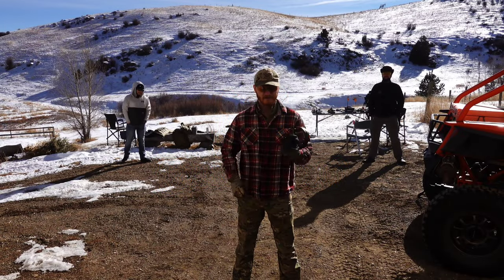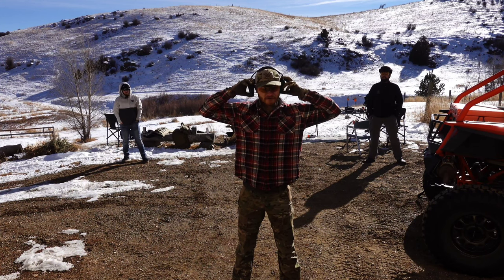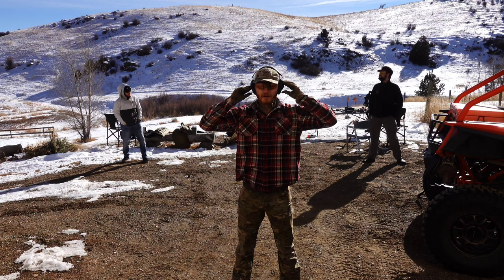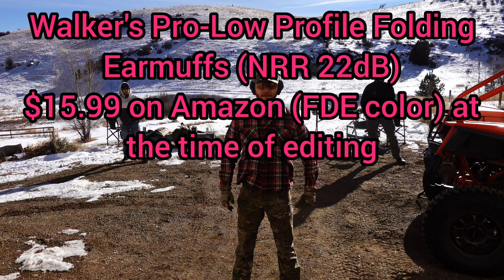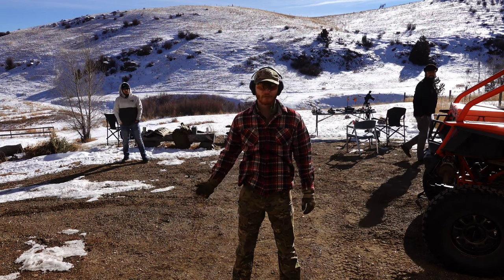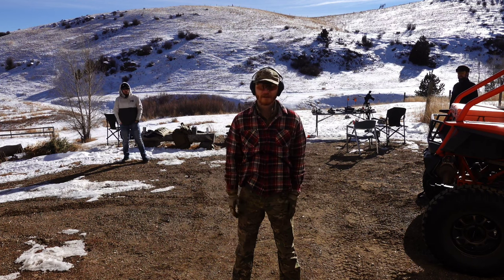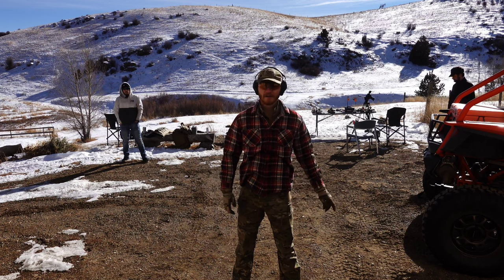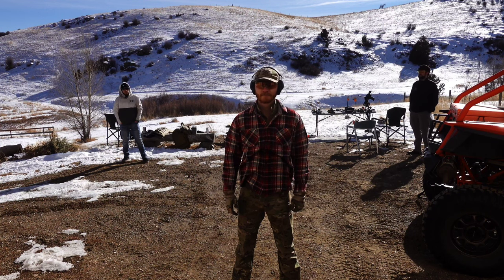All right guys, so first up we're going to do the cheap set. These are like $11 — you can get them at most gun ranges, they're probably online somewhere. I think they block out something like 25 decibels. So what's going to happen is they're going to move around and make some noise. If I can't hear them, I'll do this, and I'll try to point to where they are. If they move and I can tell, I'll point to them as they move. All right guys, when you're ready, do your thing.